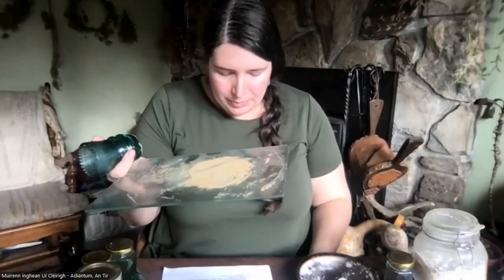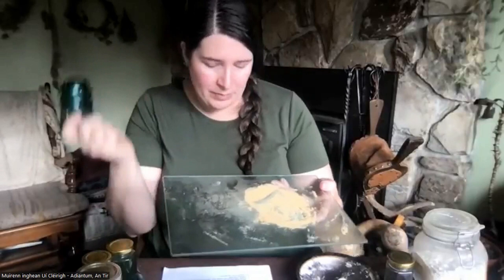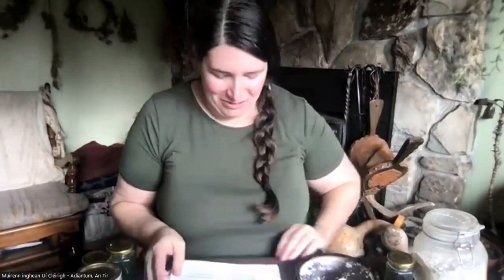From there you add your binder. Binders can be gum arabic, egg white, or egg yolk. A lot of local Native American groups have been known to use fish eggs because they have the same albumin that holds it all together and gives it strength. You could also use honey. I'm starting to experiment with some local saps too, rather than gum arabic — there have been several with really interesting and similar consistency.